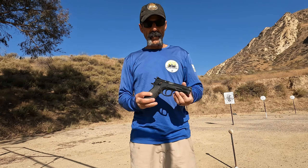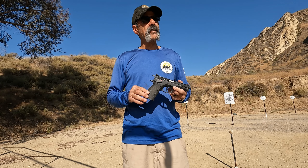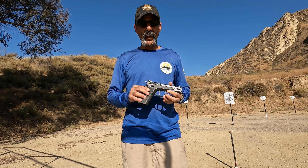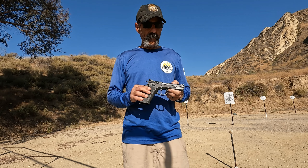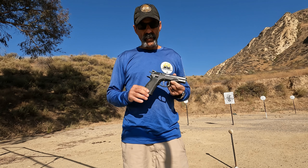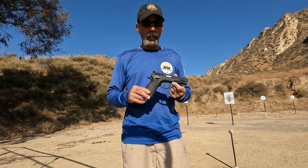At the end of the day, I'm not here to tell you that the single-action CZ-75 is every bit as good as an Atlas, an SVI, or a Staccato — I have some of those guns myself, and they make very fine pistols. I will say that for the money, it's hard to find a better bargain right now.